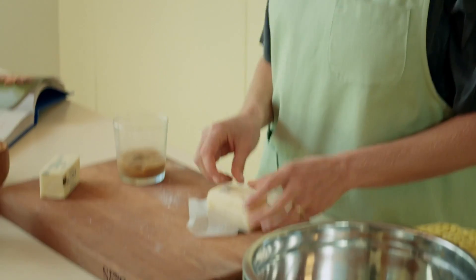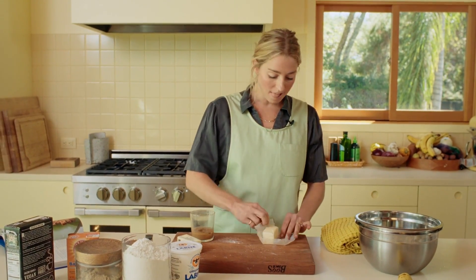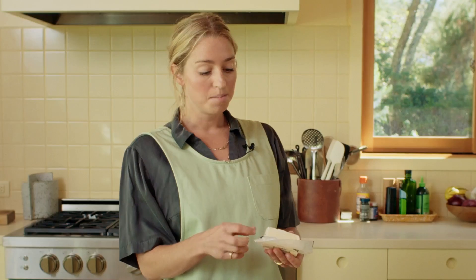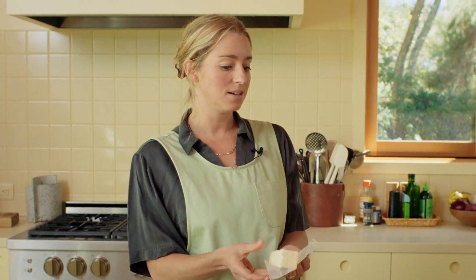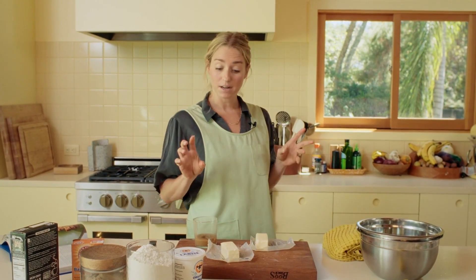Step two: brown your butter. You could just use melted butter in this cake — a lot of banana cakes call for melted butter, a lot call for oil. But why would we just put melted butter in a cake when we could brown the butter, bring out all its nutty, roasty, toasty flavors, and have those end up in the cake? It's just the melted butter level up.